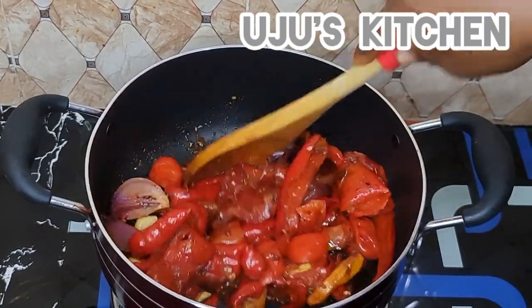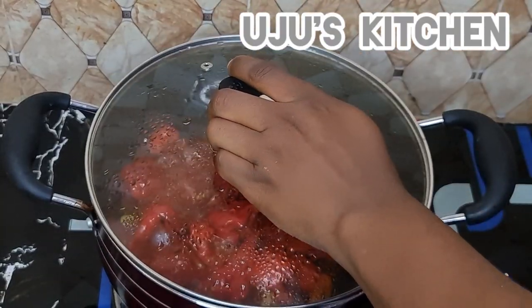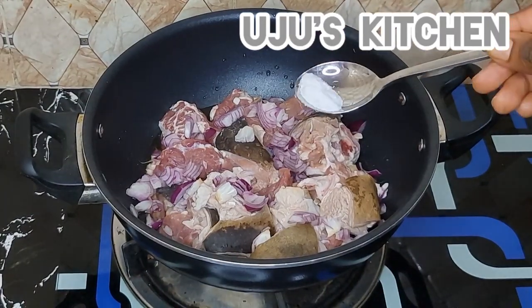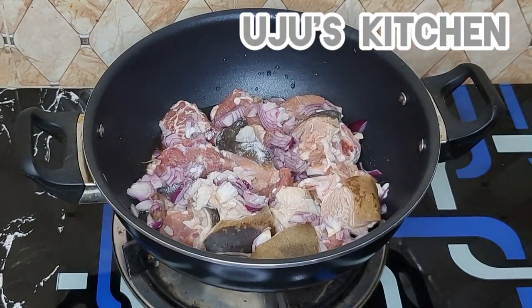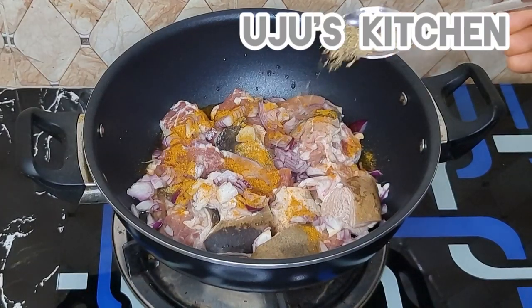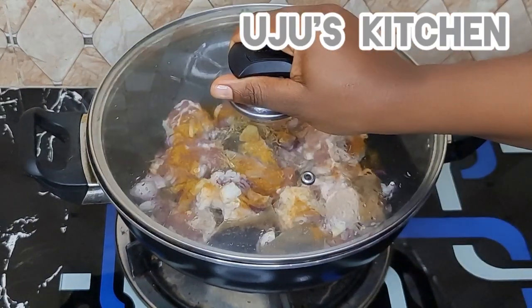Make sure you roast on a low heat — I really want to emphasize that low heat so that it doesn't burn. I'm using goat meat for this recipe because of the peculiar taste it gives to my jollof rice, but you can use any protein of your choice. I've added chopped onion, salt, curry powder, thyme, and a seasoning cube.